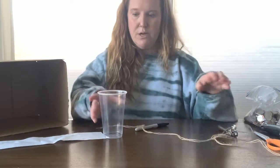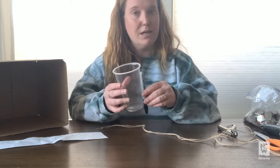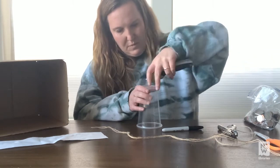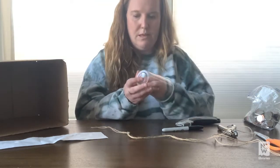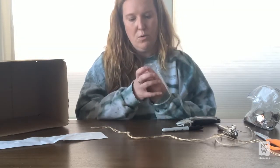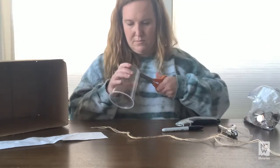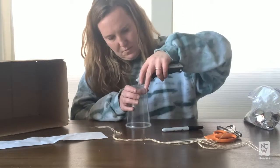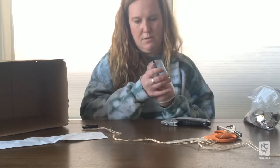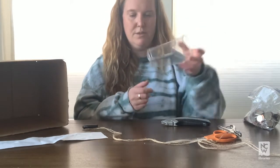The first thing we're going to do is put a hole in the bottom of the cup. It needs to be big enough that your marker can stick out through the bottom. It can be dangerous, so you might want to ask a parent, an older sibling, or another adult to help you. That is what our marker sticking out of the bottom of the cup will look like.